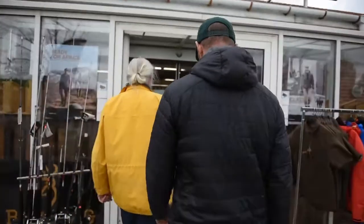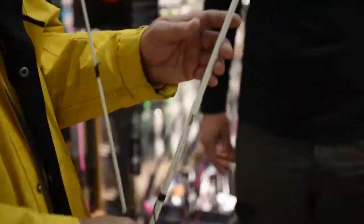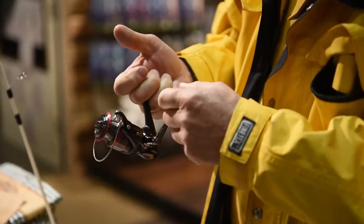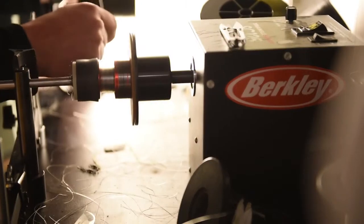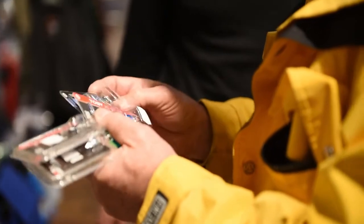So, what do you need for sea trout fishing? It is a spinning rod, casting power 10 to 30 grams, length like 240 to 270 centimeters, and a reel in size 2,500 to 3,000. And then a nylon or a braided line, and good lures that imitate the bait fish we have in the sea.